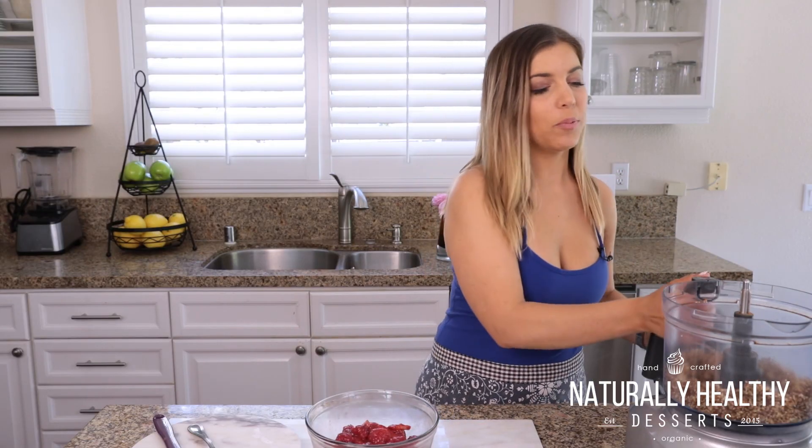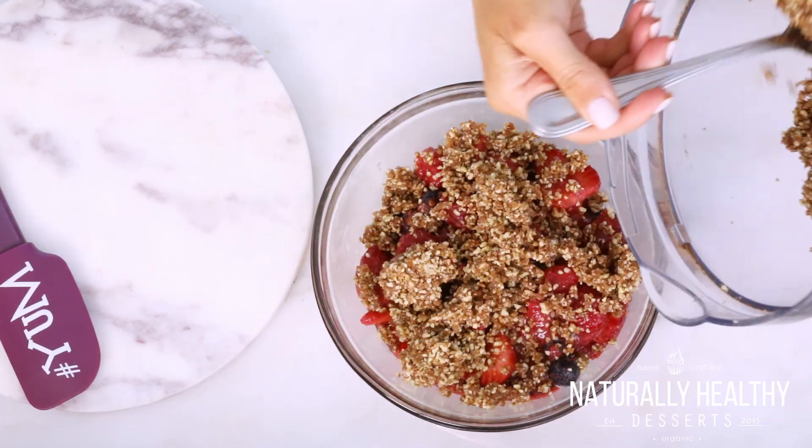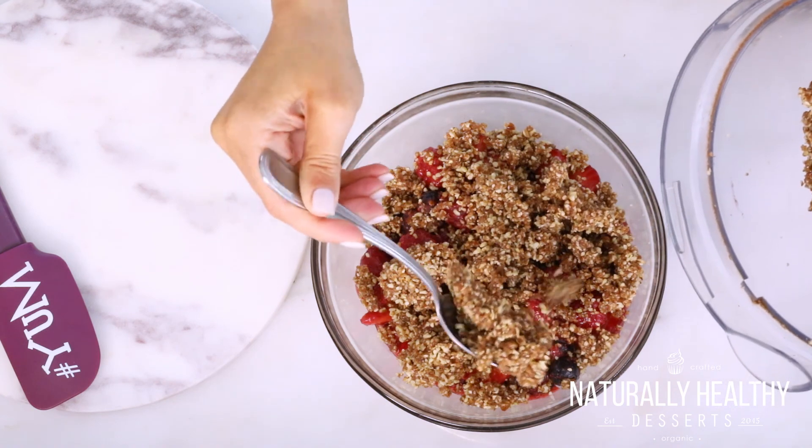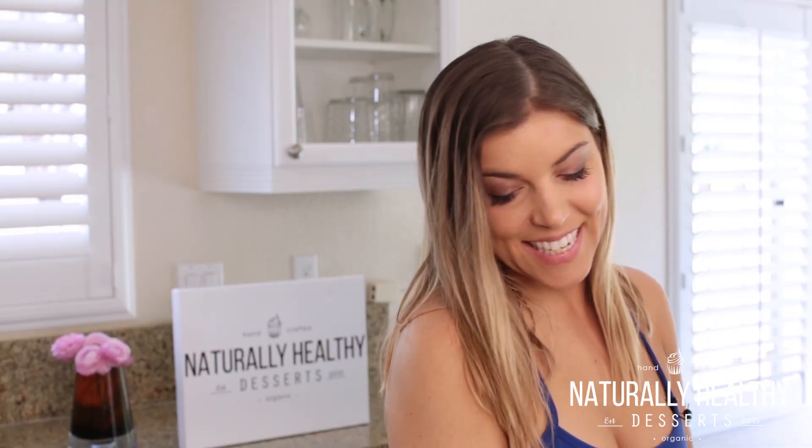Now that we have that all blended, we're going to go ahead and just add that right on top. And it is that simple — this is my fruit crumble. I hope that you guys enjoy. If you guys make this, be sure to hashtag us at Naturally Healthy Desserts. I'll see you next week with another awesome recipe. Bye, guys!